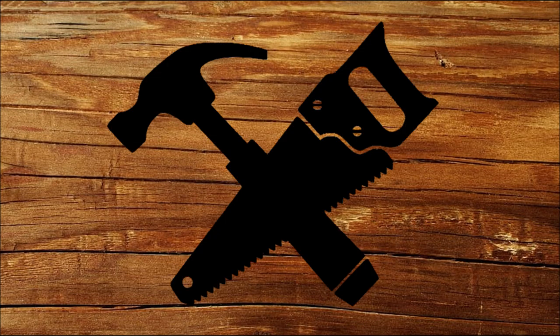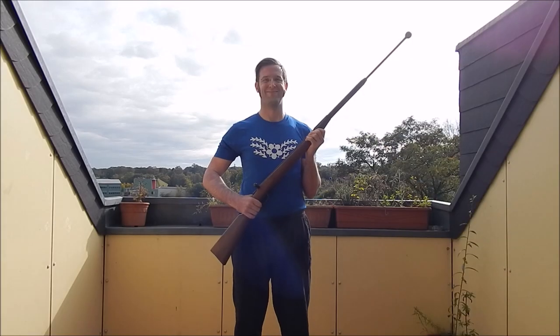Hi there fancy friends, it's Oliver and welcome to our Crafty Corner. Did you know that you want to train bayonet, but you did not have any cool trainer for that?